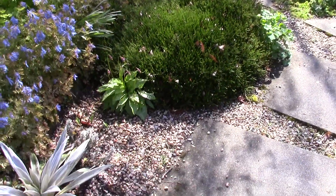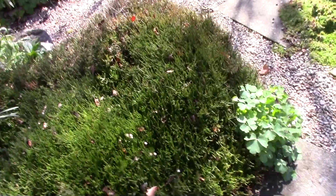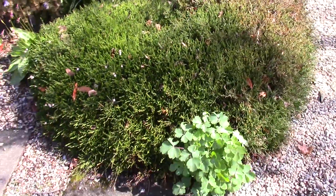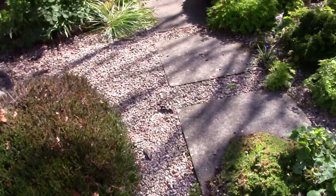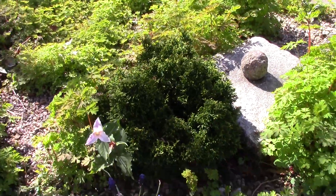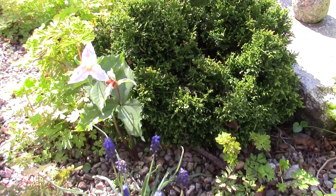Starting right down here we have a massive Cassiope. If I stick a foot out you can see - it's a meter across - Cassiope Tetragona, and round some of these conifers here against the thinking stone, and a lovely little Chamaecyparis.